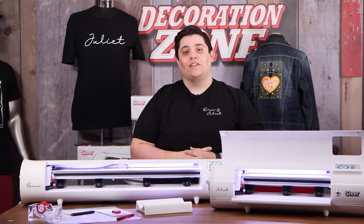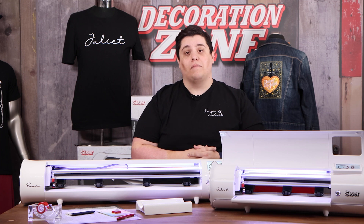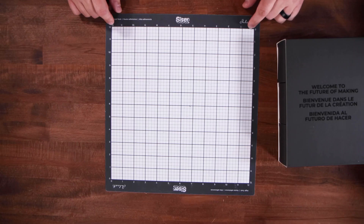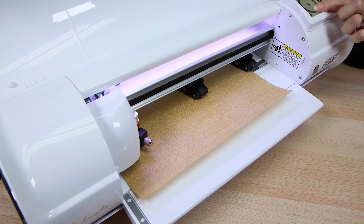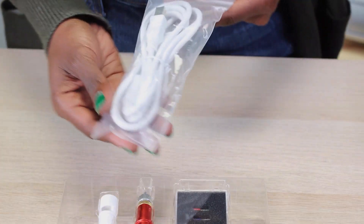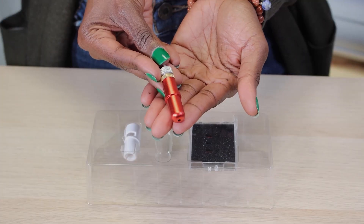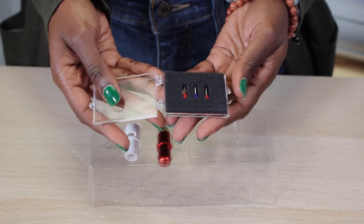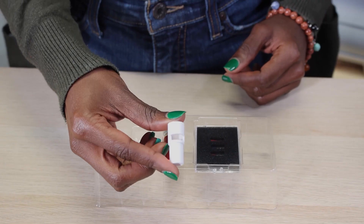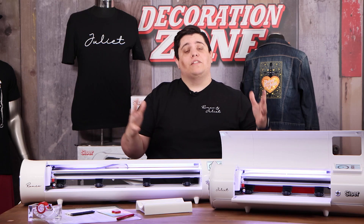With the Romeo and Juliet high definition cutter by Caesar, the first step is to let you know what comes in the box. Each cutter comes with a 12 by 12 high-tech cutting mat. Both machines can cut on a mat or off a mat. You also get a basic power cord, a USB cable, and one of the big benefits: the commercial-style blade holder. You'll receive one blade holder, two 45-degree blades, one 60-degree blade, and a sublimation marker adapter made by Caesar North America.